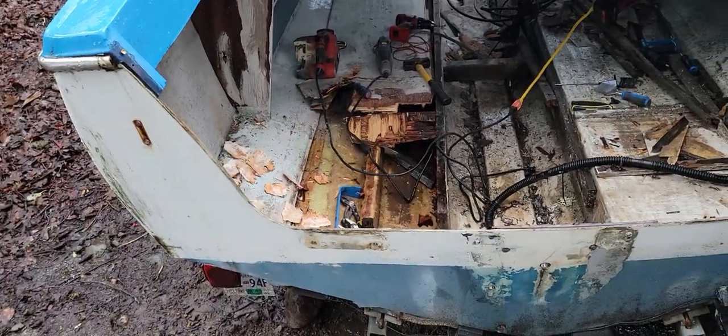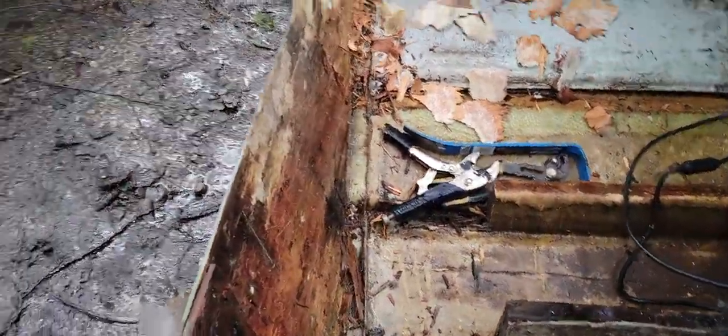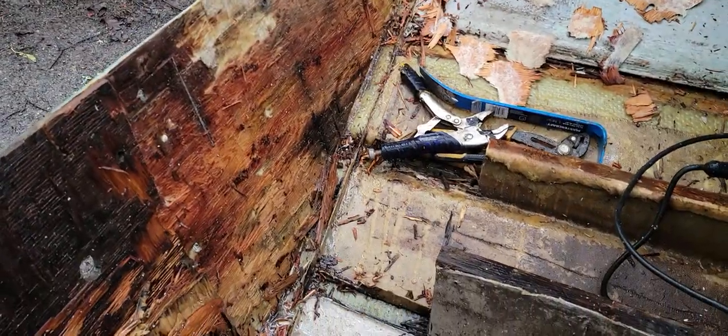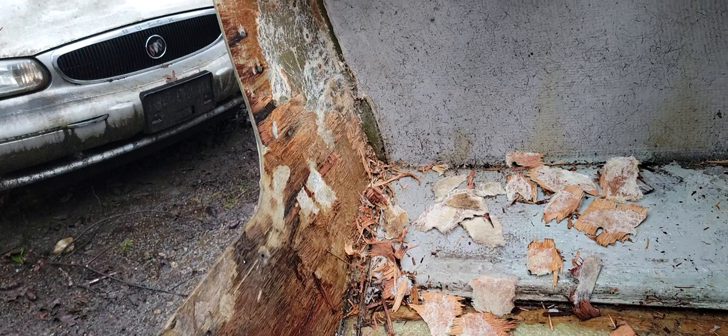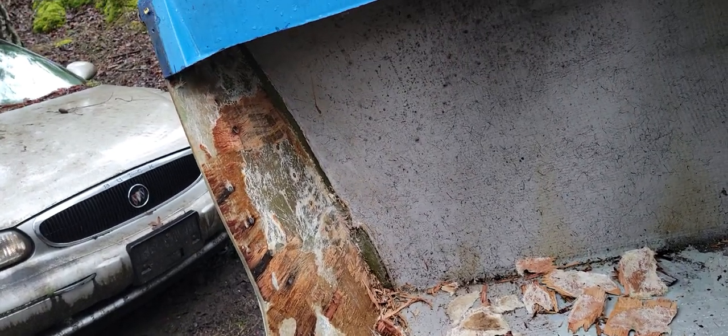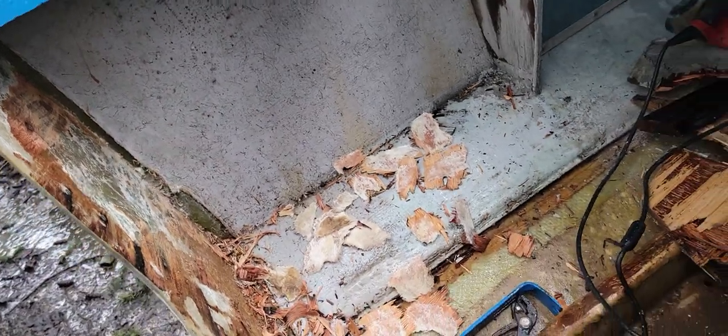Just a quick look at where I'm at and to show some progress — shows the timeline that this actually is. The stringers I can't see giving me as much of an issue as this. But getting this removed kind of properly without causing too much damage is slow.